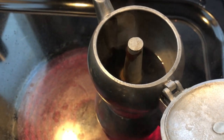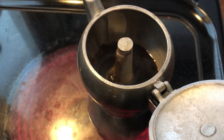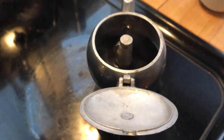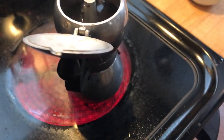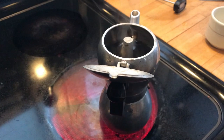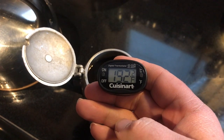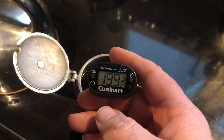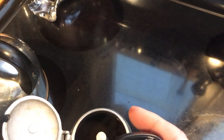Here you can see the espresso coming out. Apparently that leak isn't significant enough to prevent pressure from building. Interestingly, it was squirting out a little more forcefully previously. It's been about six and a half minutes and we don't seem to be getting much more liquid coming up, so we'll give it maybe 15 more seconds — about seven minutes total from when you turn on the heat until you have espresso.